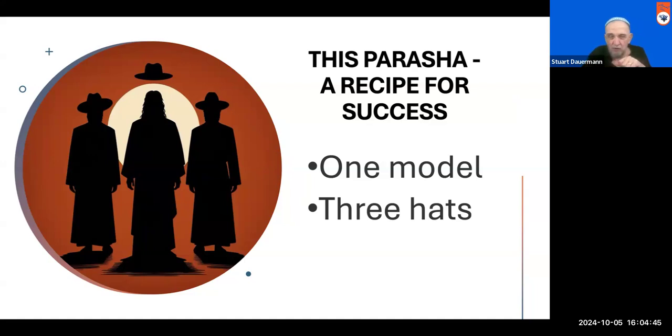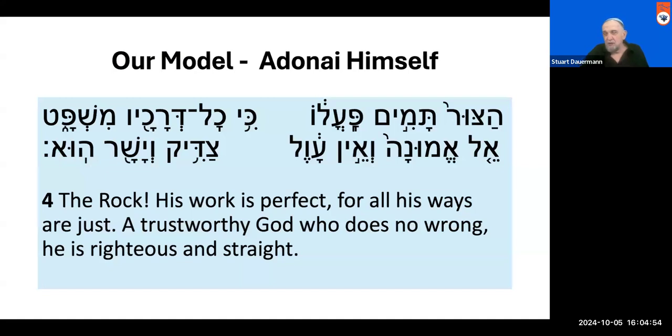You can see those three hats in this illustration. The model comes to us especially in verse 4 of Deuteronomy 32, where we read these words: The Rock — His work is perfect, for all His ways are just. A trustworthy God who does no wrong. He is righteous and straight — Tzaddik v'yashar.